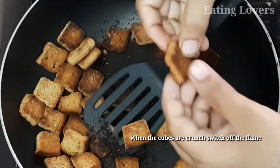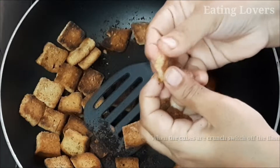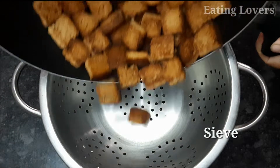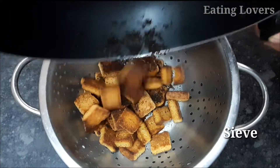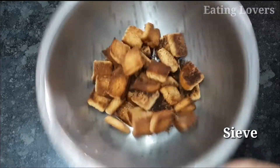You can get the bread cubes back in. I will try it with a good bread cube. This is a tea time snack, so you can serve it as well.